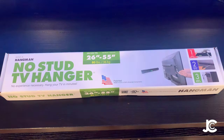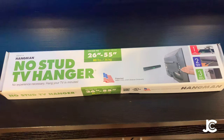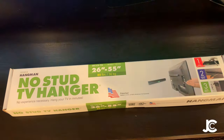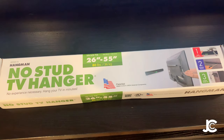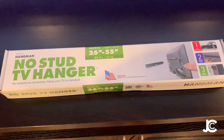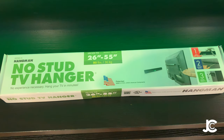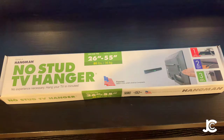I thought this product was interesting because it does not require you to hit the studs. It actually works like a picture frame and supports a 55-inch TV up to 80 pounds — it does so by using nails, which I was extremely hesitant about. That's why I read all the reviews online, and of the 500 reviews, not one person said their TV fell off the wall.